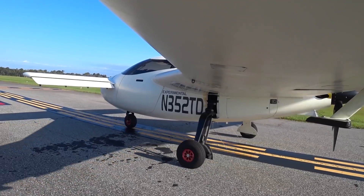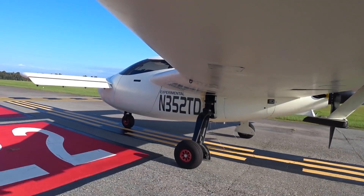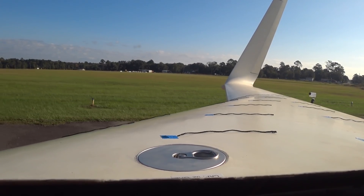Welcome back. In preparation for the next attempt to take it into ground effect, I needed to adjust the takeoff trim.